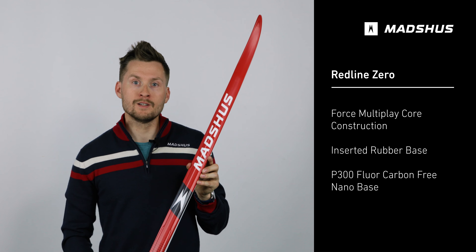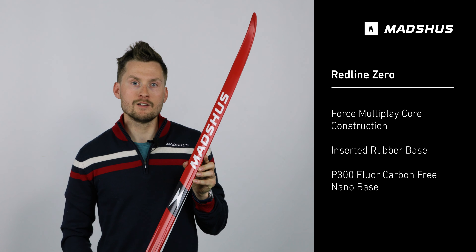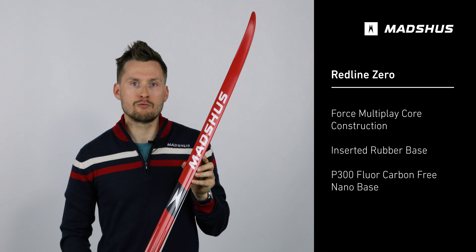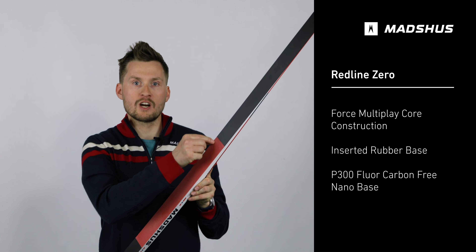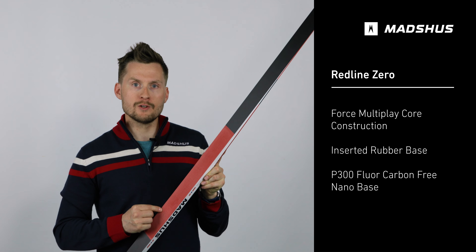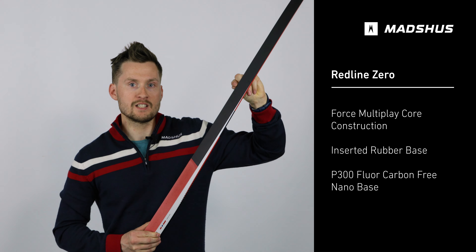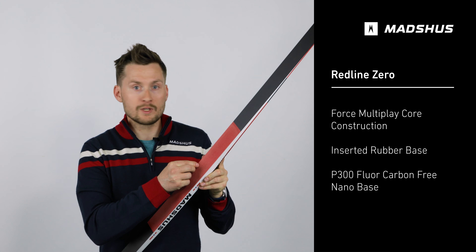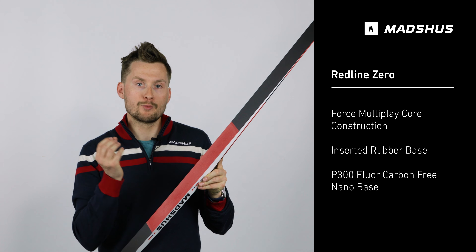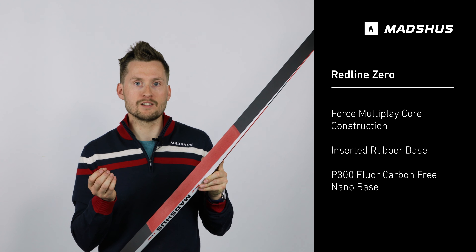The Redline Zero is a Norway-made World Cup quality racing ski designed for specific conditions around zero degrees Celsius. This ski features a rubberized insert on the grip zone as well as the P300 nano base on the gliding zones. This surface, when rubbed up with sandpaper, creates lots of little hairs that improve grip in the very tricky conditions often seen around zero degrees Celsius.